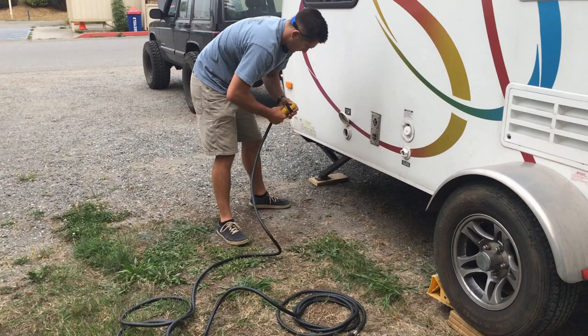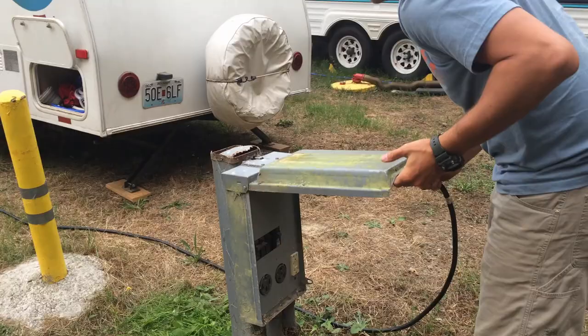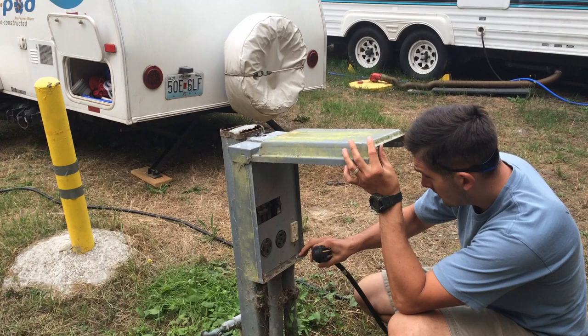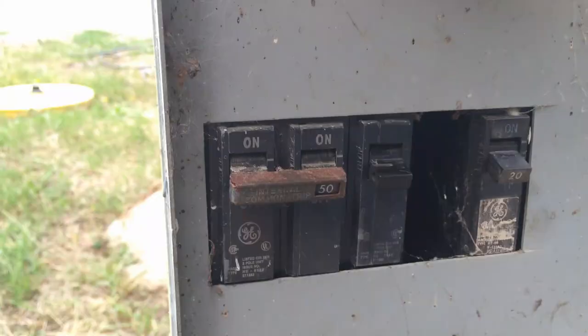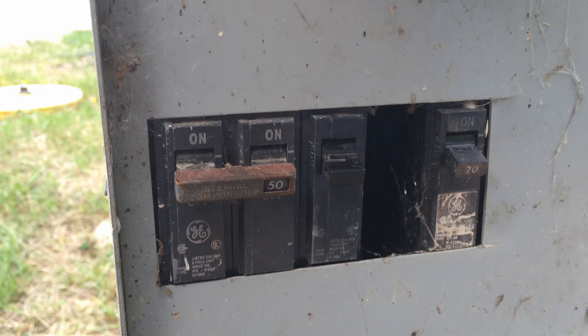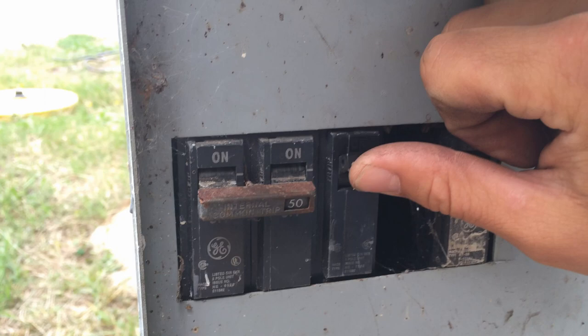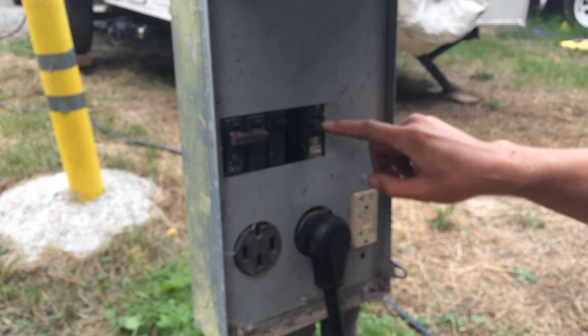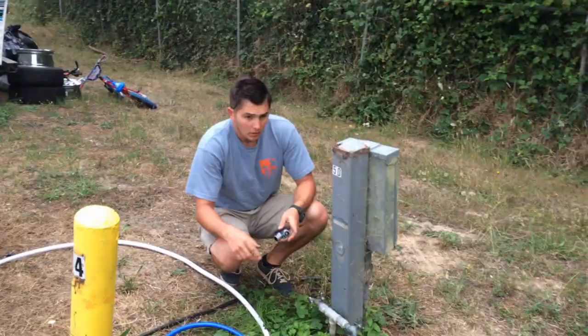Wes is hooking up our electricity, which we plug into the camper. Before you hook it in, make sure all the switches are off, then plug it in and turn whatever you need back on. It's 30/50 amp — the one in the middle is the one we need, which is a 30-amp three-prong. The four-prong is for 50-amp. Most campgrounds will also have regular 20-amp plugs available.